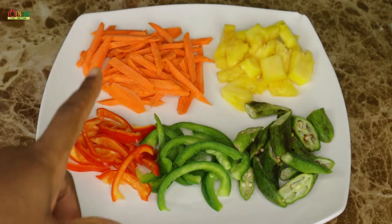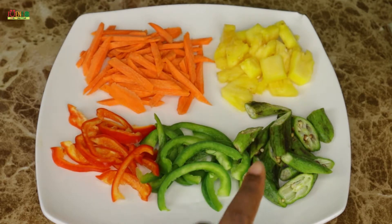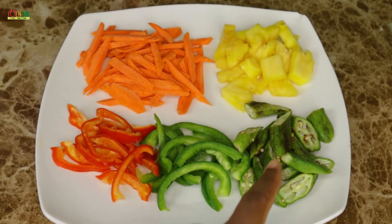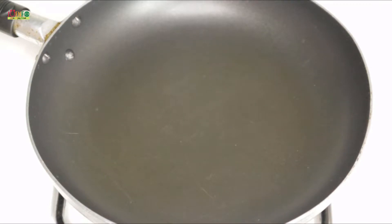I also went ahead and prepped my vegetables ahead of time. So here I have my carrots, bell peppers — I'm using red and green — some okras. You don't necessarily have to use the okras in this recipe; I had them in my fridge and I didn't want them to go to waste, so I went ahead and added them to this dish. And of course my pineapples.